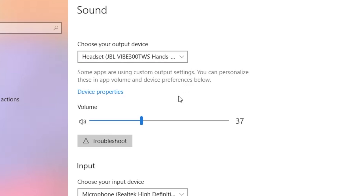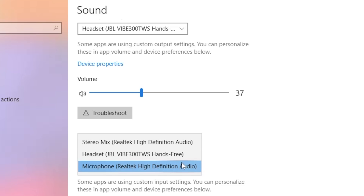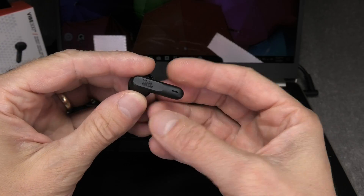Now in order to make the microphone work, we scroll down a little bit and find the input devices section. Here we can also find the JBL Vibe 300 hands-free — we are going to select this. At this point the computer should use our earbuds as the microphone, as the audio input device.